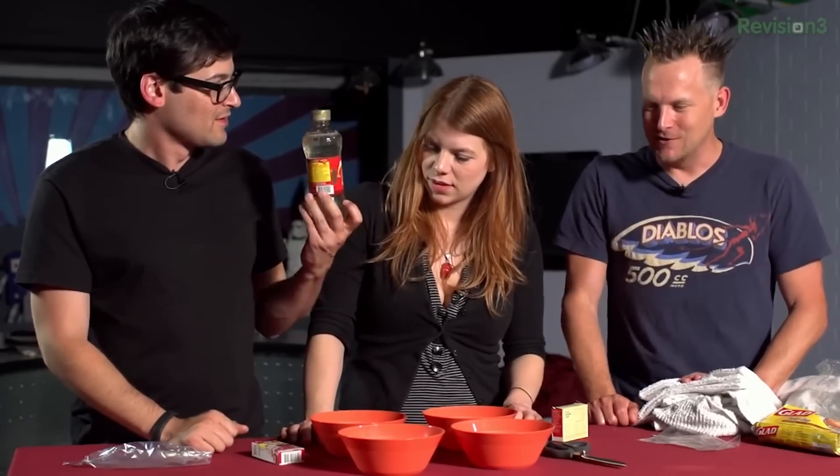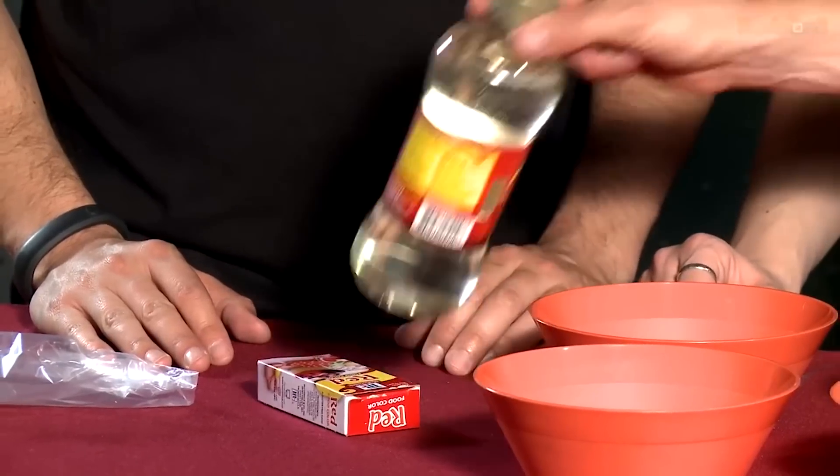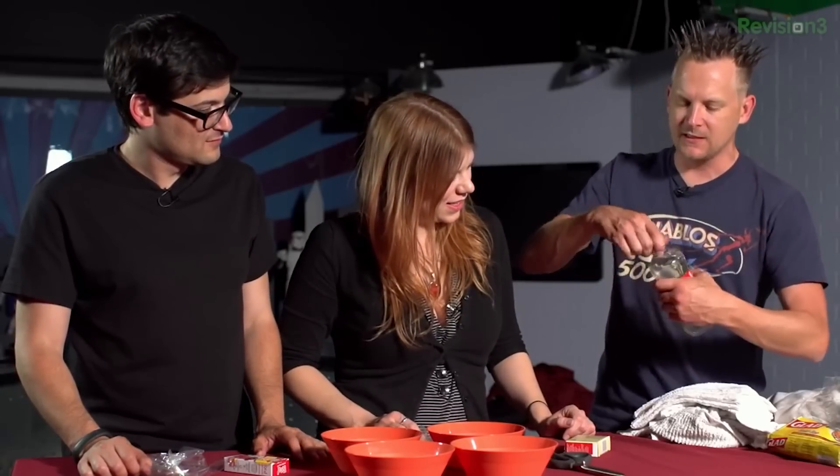Second thing you need to do is make some fake blood. You guys know how to make fake blood? You're going to do corn syrup — that gives it the viscosity, that's important — and then red food coloring. Sometimes you can use a little bit of flour if you want a little thickness.